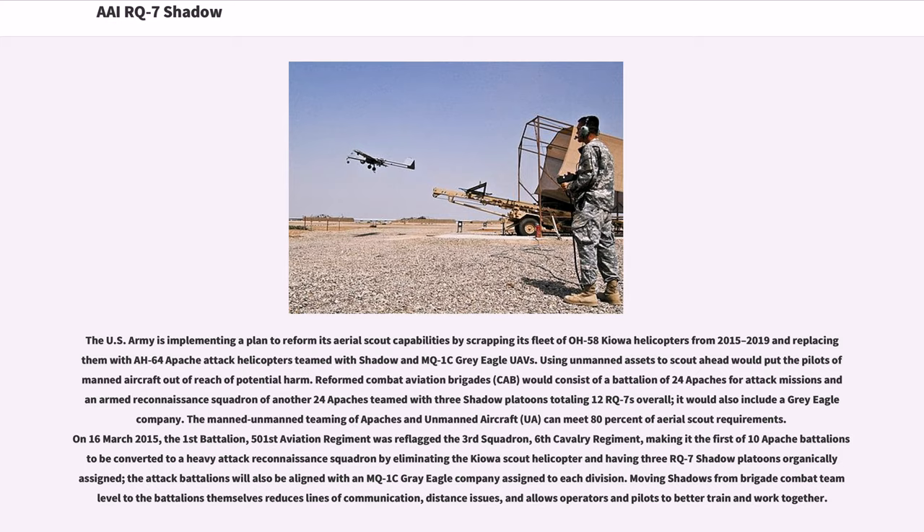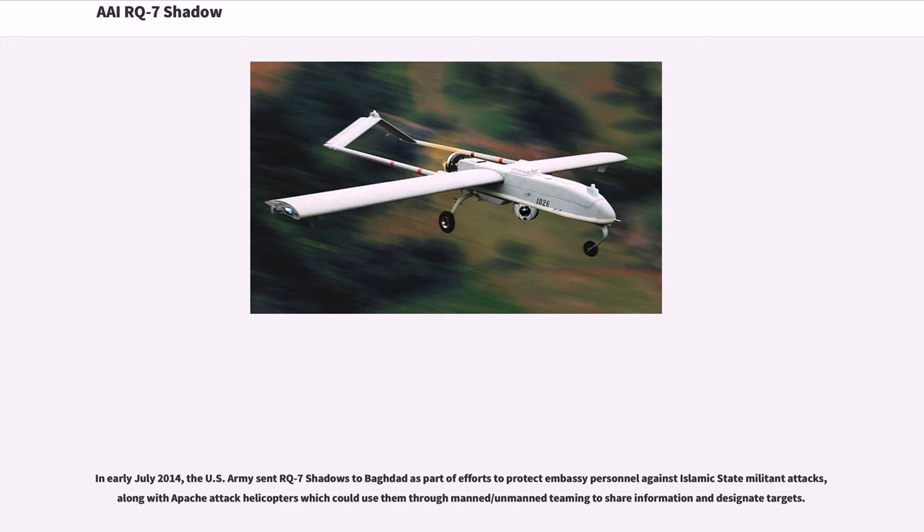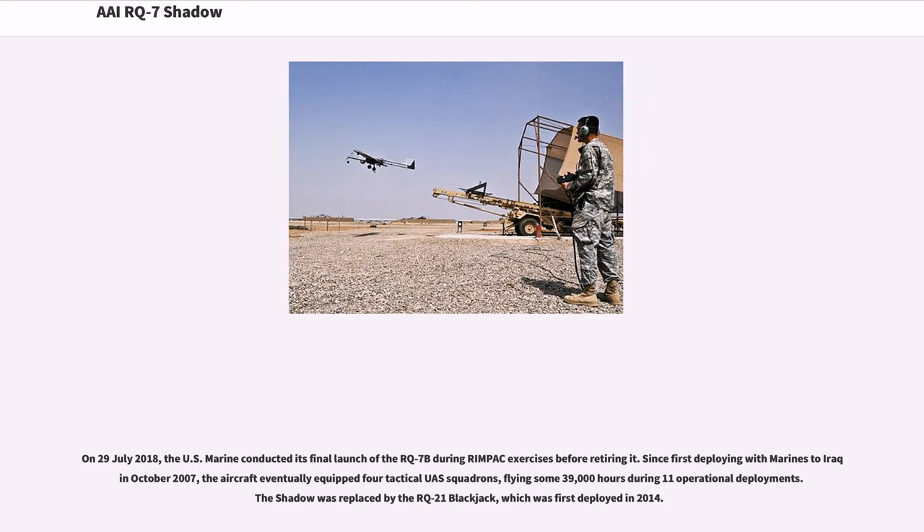Moving Shadows from brigade combat team level to the battalions themselves reduces lines of communication and distance issues, and allows operators and pilots to better train and work together. In early July 2014, the U.S. Army sent RQ-7 Shadows to Baghdad as part of efforts to protect embassy personnel against Islamic State militant attacks, along with Apache attack helicopters which could use them through manned/unmanned teaming to share information and designate targets. On July 29, 2018, the U.S. Marine Corps conducted its final launch of the RQ-7B during RIMPAC exercises before retiring it.